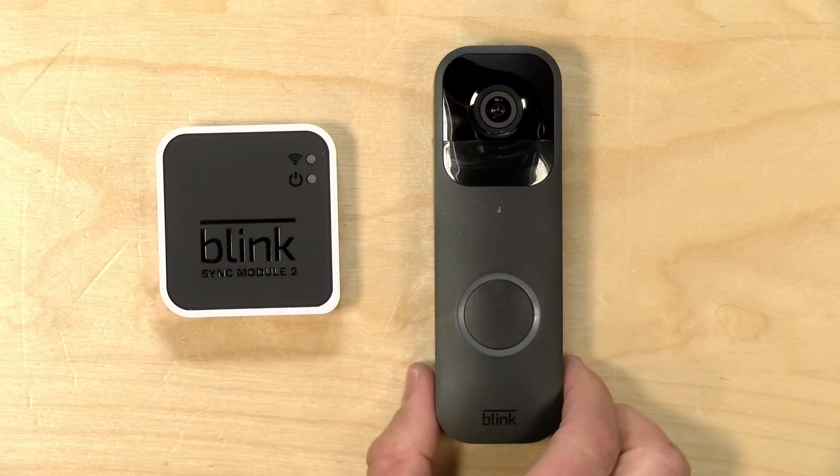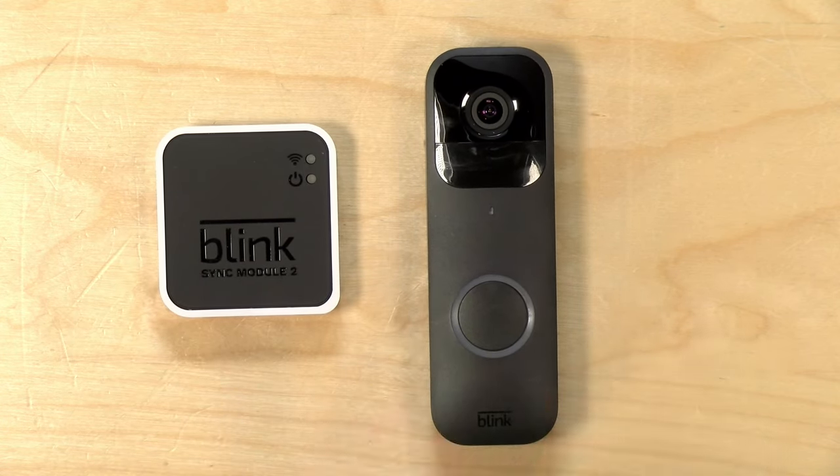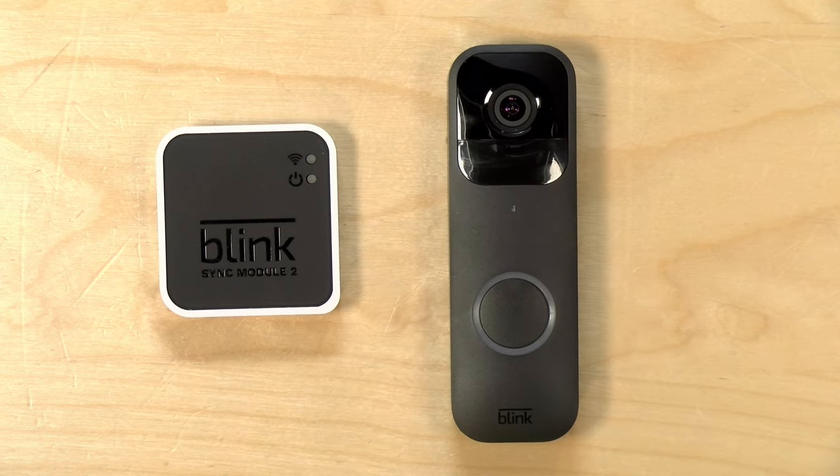All in, this is still a very affordable solution. In the interest of full disclosure, I paid for this with my own funds. All the opinions you're about to hear are my own. No one is paying for this review, nor has anyone reviewed or approved what you're about to see before it was uploaded. So let's get into it and see what this doorbell is all about.